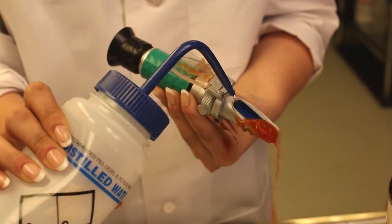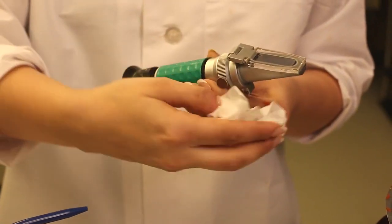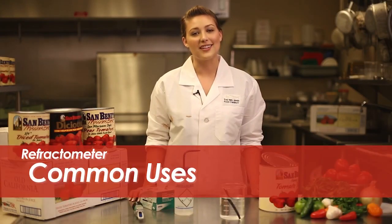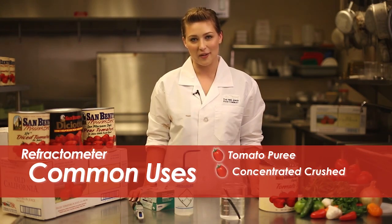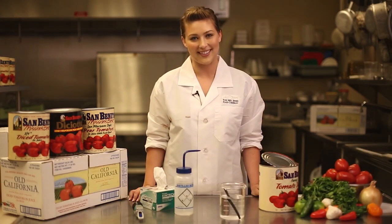Once this test is complete, the prism should be cleaned with distilled water and the prism dried with the wipers before putting away the unit. The refractometer is typically used on products such as tomato puree, concentrated crushed, and pizza sauce to determine solids of a product. This helps you determine which Neil Jones product best fits your needs.